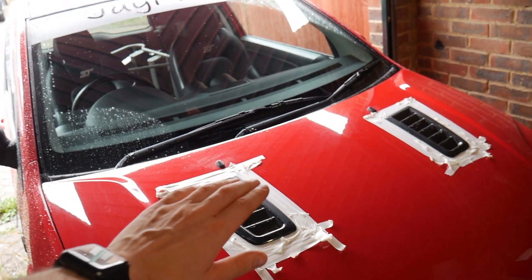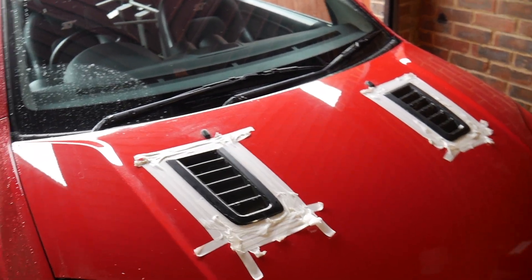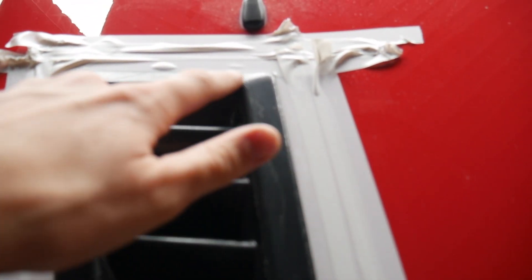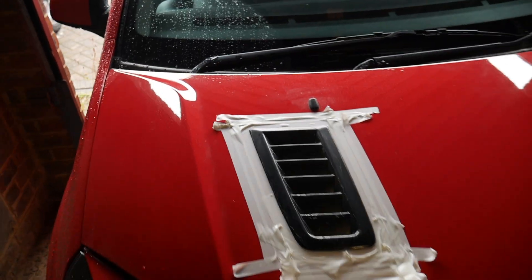Then we're going to cover this up afterwards, spray them black, wait for it to dry, and then clear coat it. One thing to note - this one does have a little crack so the spray might not sit too nicely on that, but you can't really tell.